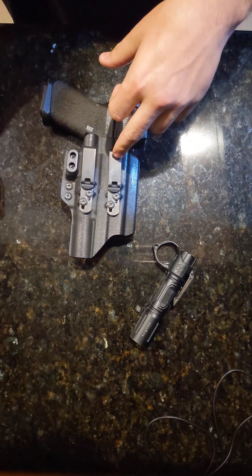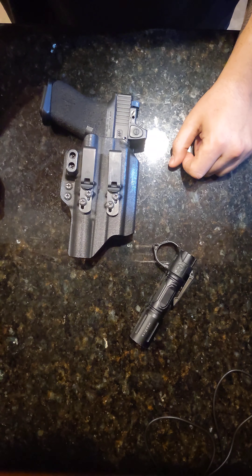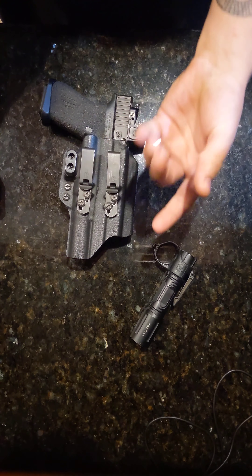Moving on to the holster and the gun. Tentacore Malus Sol with Discreet Carry Concepts — I think they're called — T1 clips. These clips are, hands down, the best I've had for carrying. They fit nice and snug.